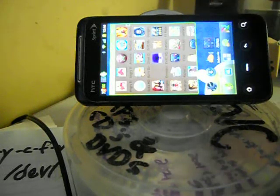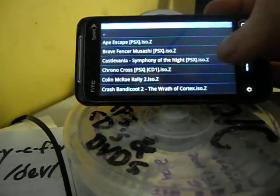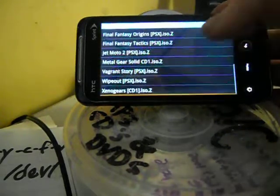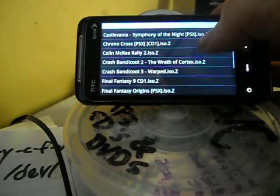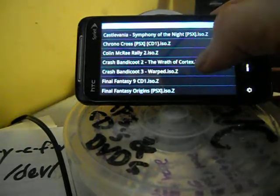I'm gonna go in and start FPSC. These are the games that I have on my SD card right now. Just for kicks, I'll start up Crash 2.